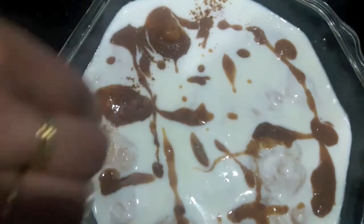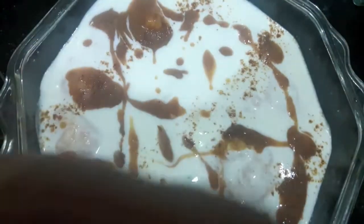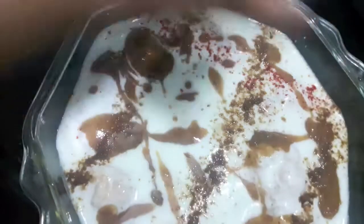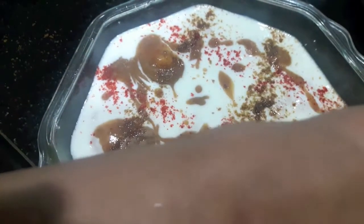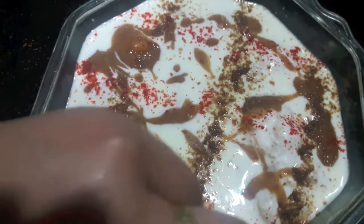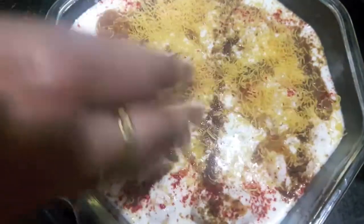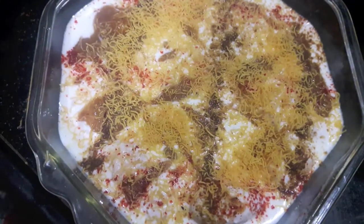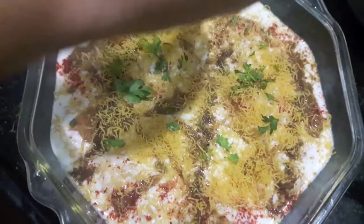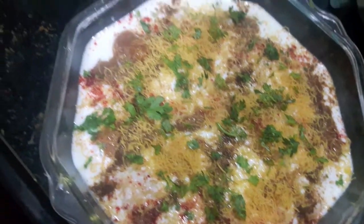Now we'll add jeera powder or cumin powder, then red chili powder. If you want you can add green chutney too. Then we'll add sev and a bit of fresh green coriander.